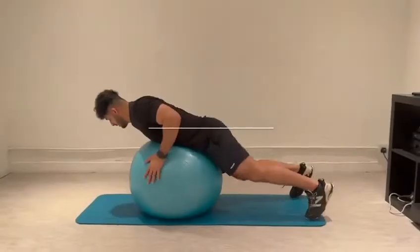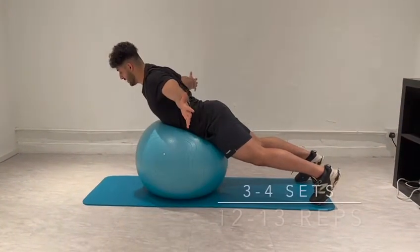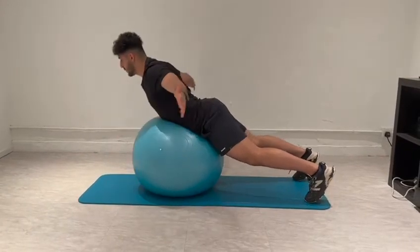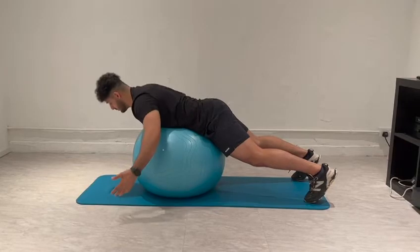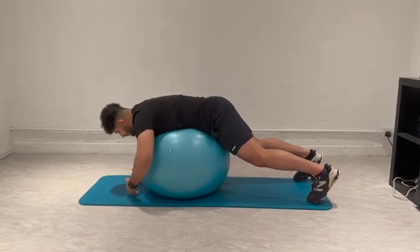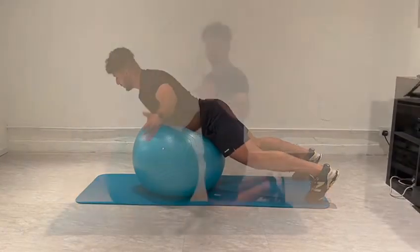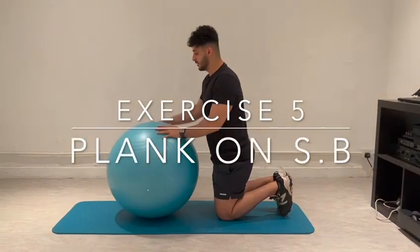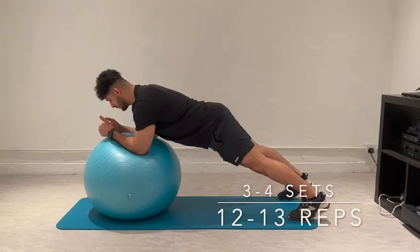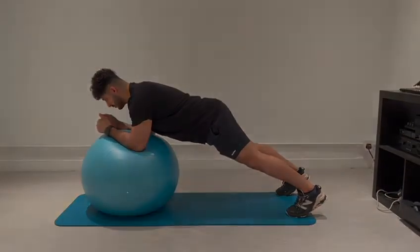Nice. So we're going to hug the ball. We're going to go up, squeeze your shoulders together, hold for 3 seconds, come down slow. We're going to go up, squeeze your shoulders, hold for 3 seconds.